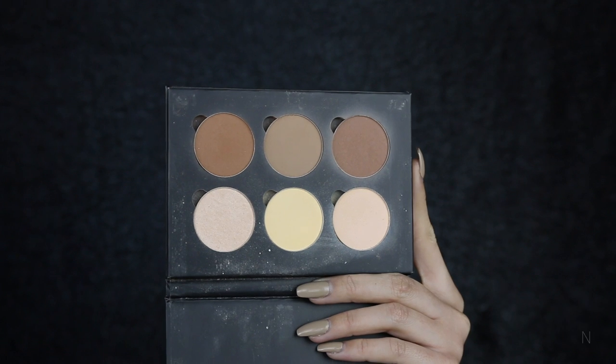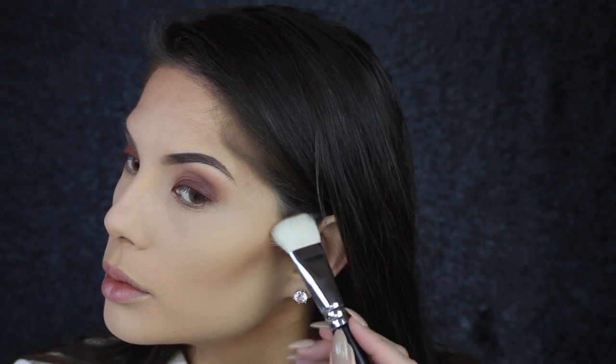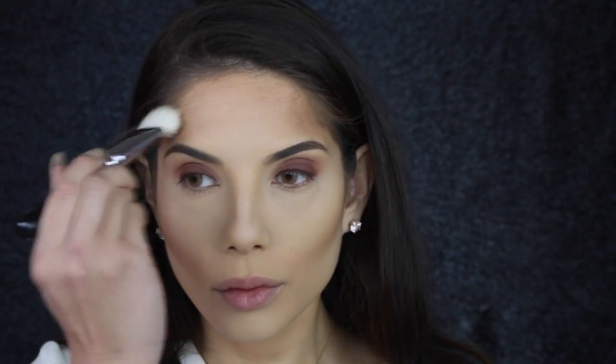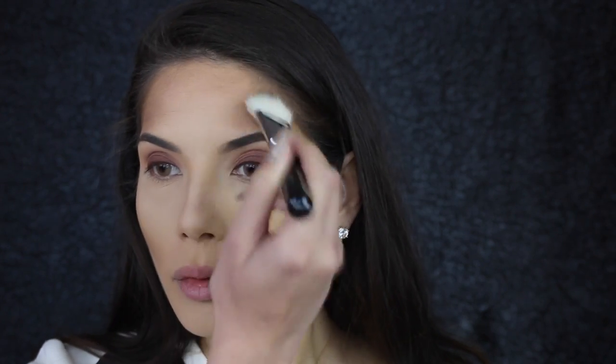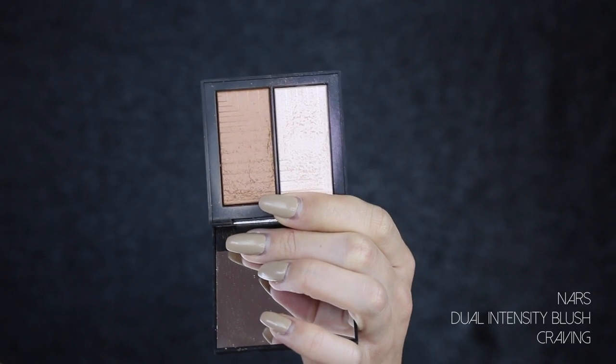Now I'm going to contour with the color Fawn from Anastasia Beverly Hills, using a Luxe Face Paint brush from Zoeva, number 109. To bronze up my face I'm using this color from NARS — it's the Dual Intensity Blush in Craving — and I'm using a MAC 217 angled brush. I really love this color; it gives a really nice bronzy glow to the face.